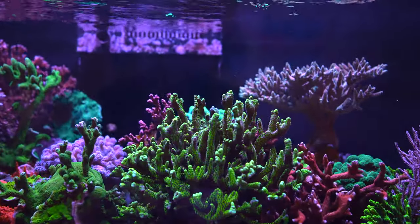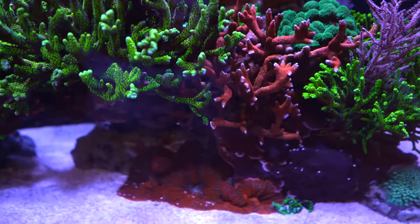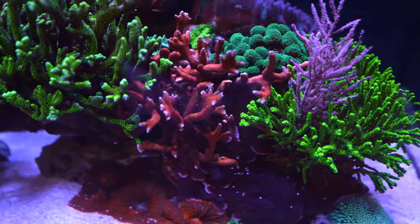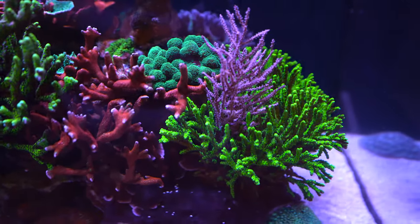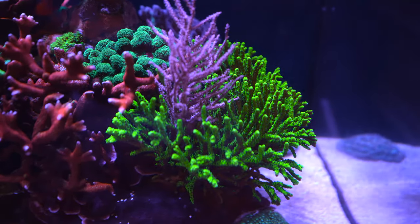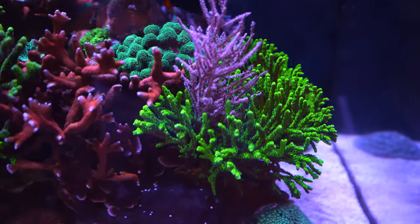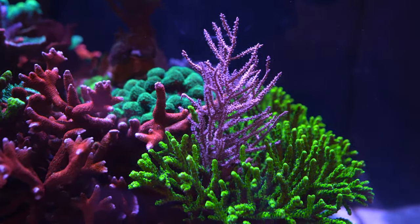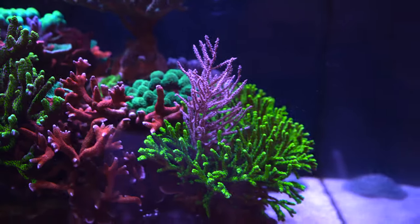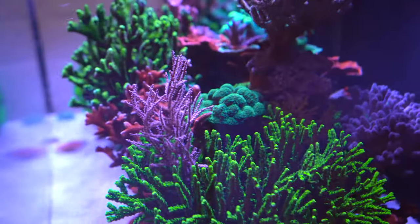Otherwise, all looking very nice. The red Digitata has absolutely no problems. The gorgonian coral is doing great — I actually thought it was growing a little bit faster, but there's nothing wrong with the growth. It's definitely attached to the green goblin underneath and growing, just a bit slower than I expected.